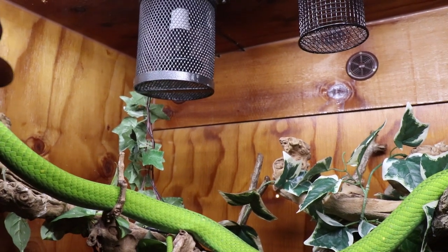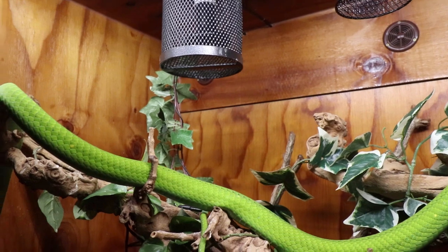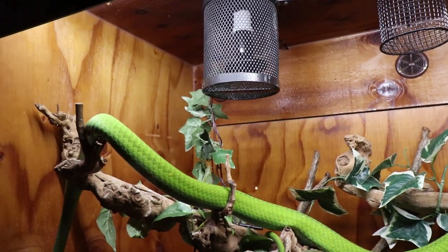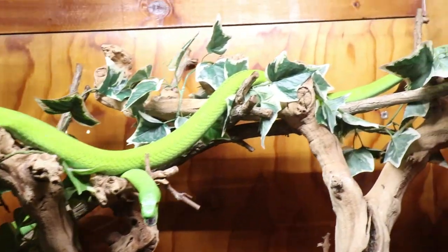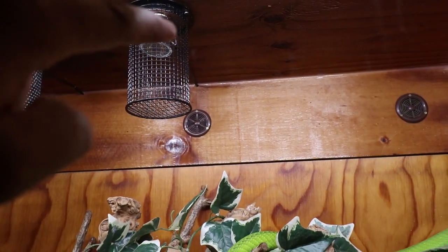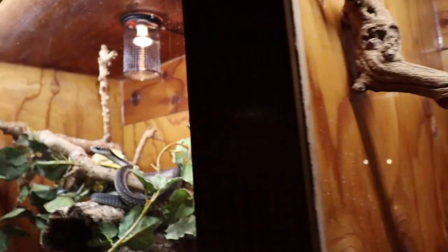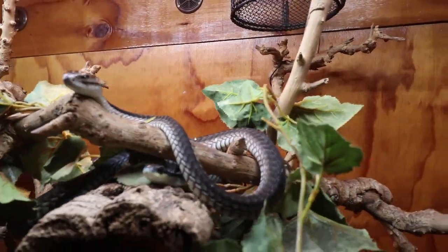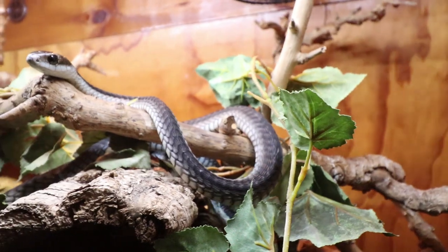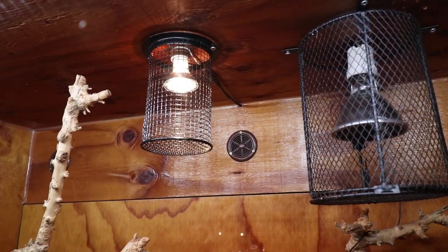Here are our Green Mambas. This girl always has her mouth open due to a nasal passage issue — she's been on every antibiotic we can find and just breathes through her mouth when she sleeps. We have a heat emitter in this unit, also a 150-watt on a thermostat. Great thing about heat emitters: you can put them on a simple on/off thermostat — they never die regardless of brand.